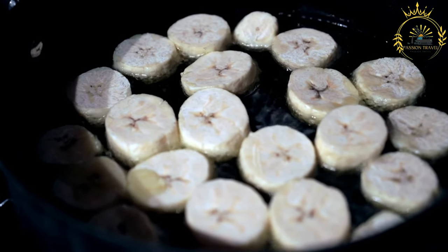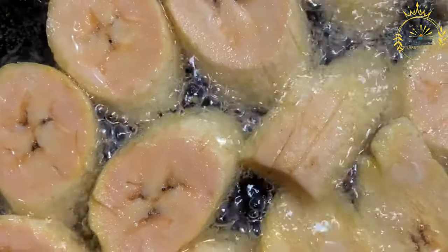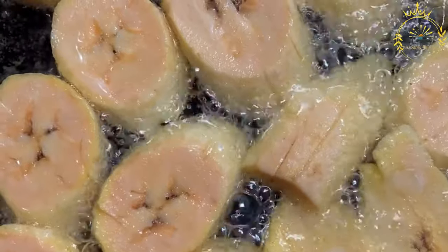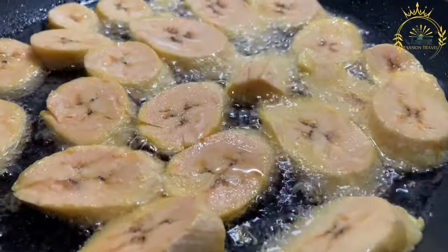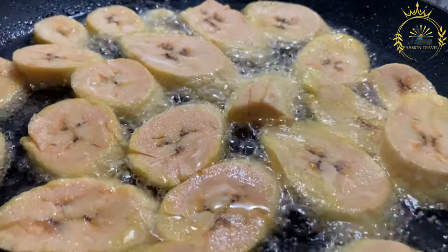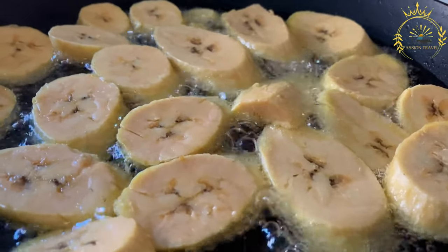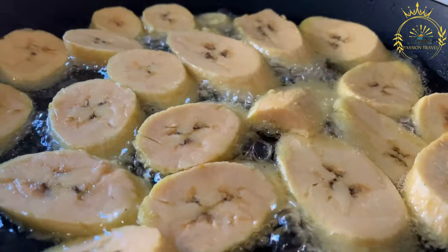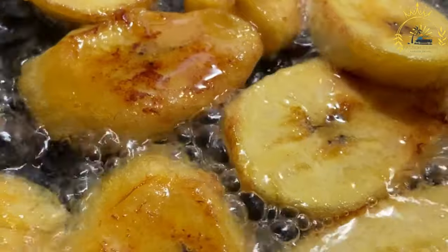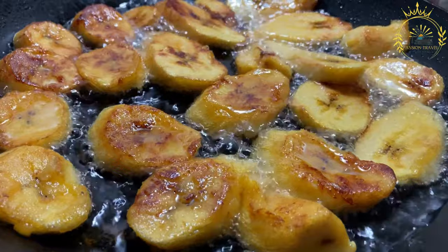While the plantains are still hot, sprinkle them with a pinch of salt for a savory version, or with a mixture of cinnamon and sugar for a sweet twist. Fried plantains are best enjoyed warm and crispy — a fantastic side dish for savory meals or a sweet snack on their own. They can be served alongside rice and beans, grilled meats, or even as a dessert with a scoop of ice cream. The contrast between their crispy exterior and tender sweet interior is simply irresistible.